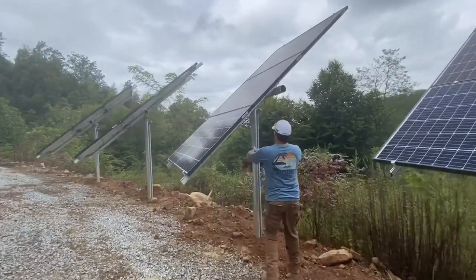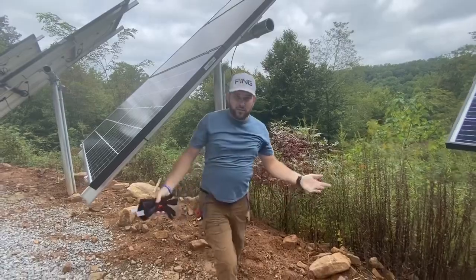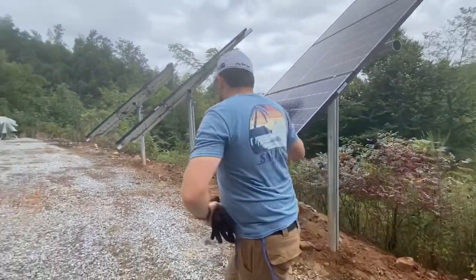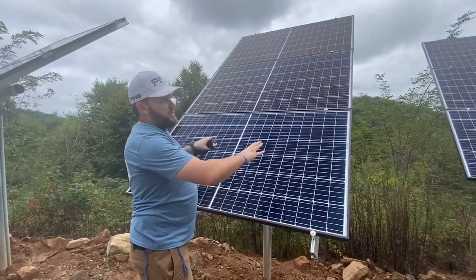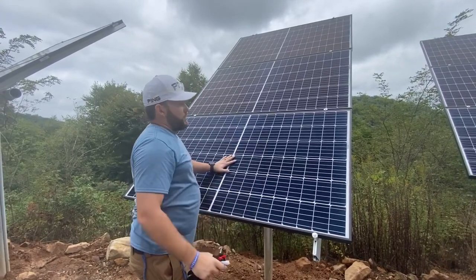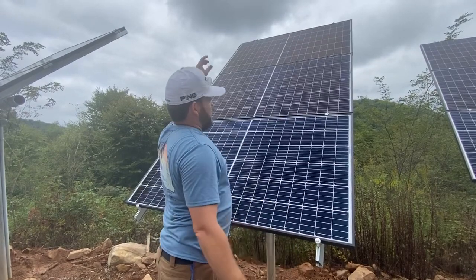I'm actually going to jump on this top right here and show you — do a pull-up — there you go. That was 200 pounds of meat right there on top of that. I've had customers in the past tell me that their ground mounts have sustained 70-mile-an-hour winds or more.